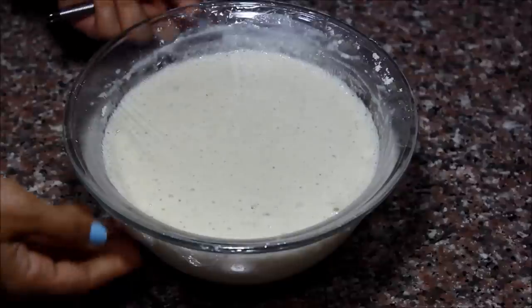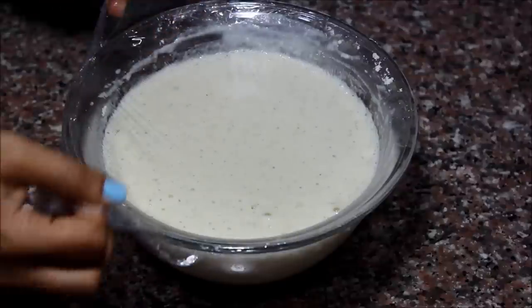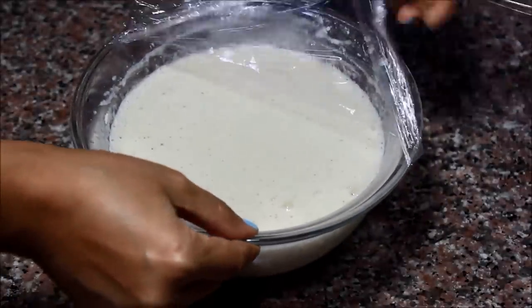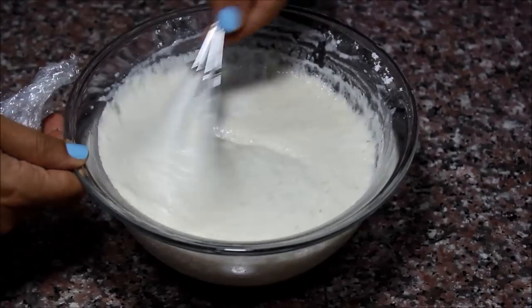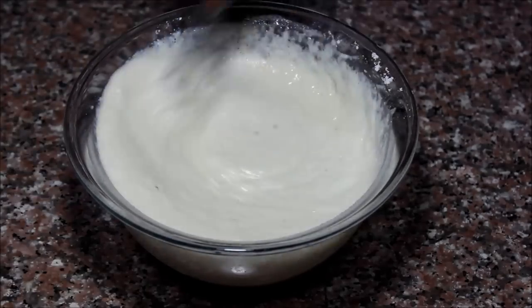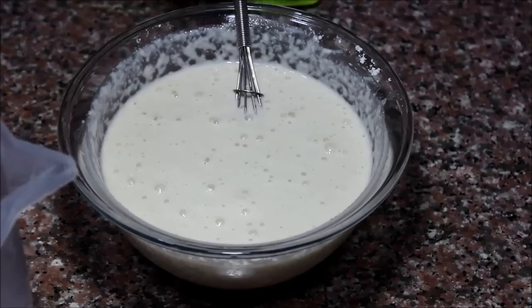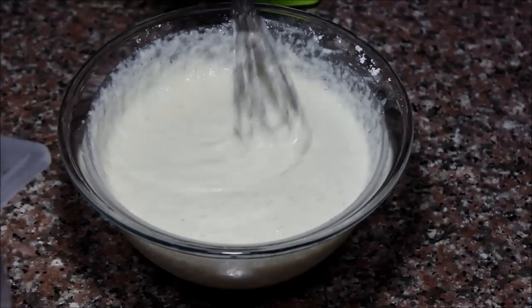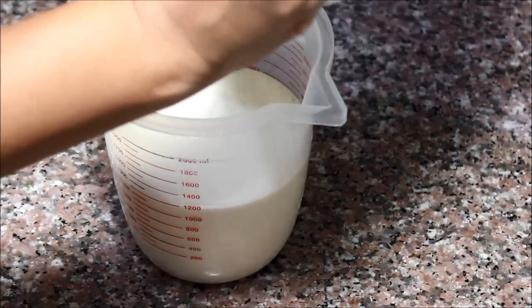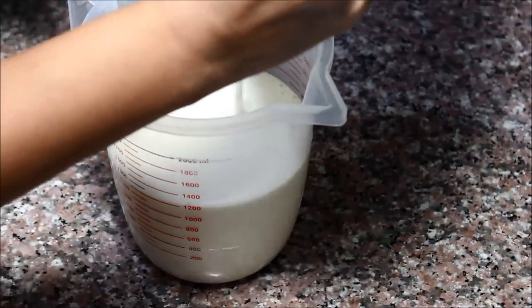Half an hour later, this is what my batter looks like — see how it's risen and it's all bubbly and fluffy. Beautiful! Now I'm ready to cook my Atayef. Before I do, I'm going to transfer the batter into a measuring cup, which makes it easier to pour directly into the pan.